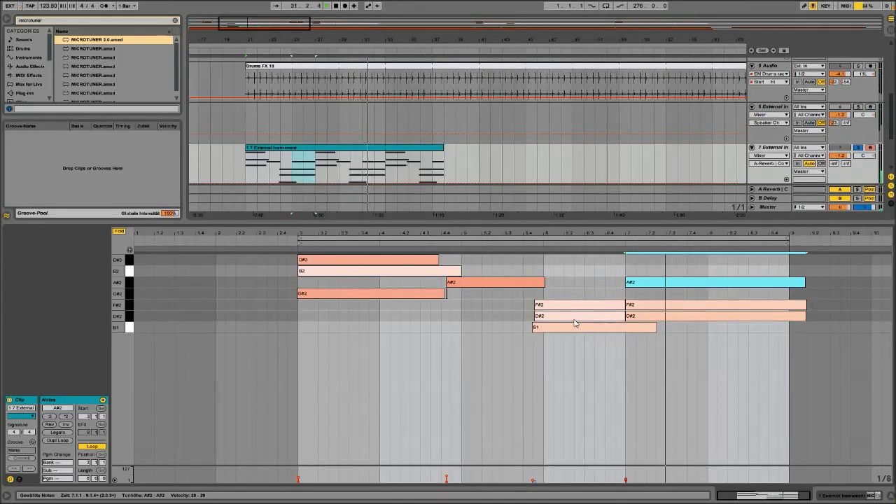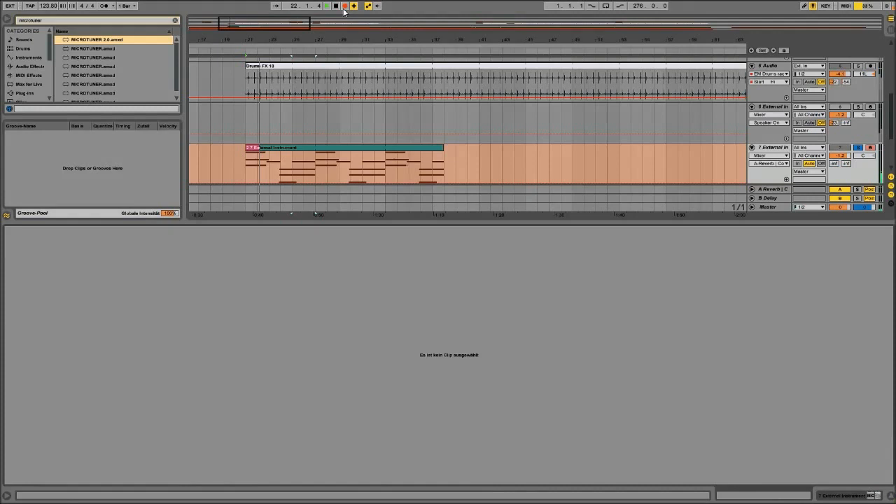We want to record something pitch-bent in there, right? It doesn't matter what — as you can see, everything is still nice, we are still in pitch.